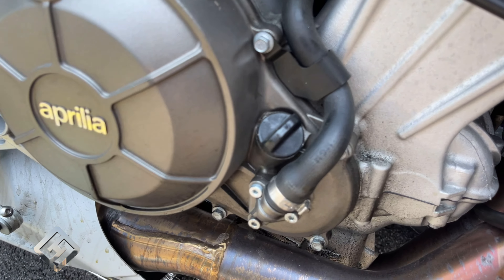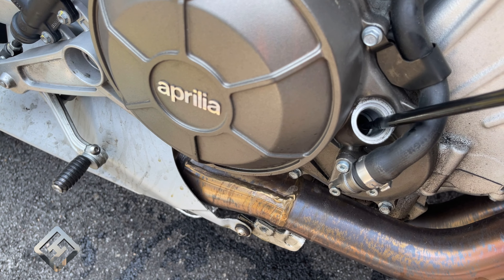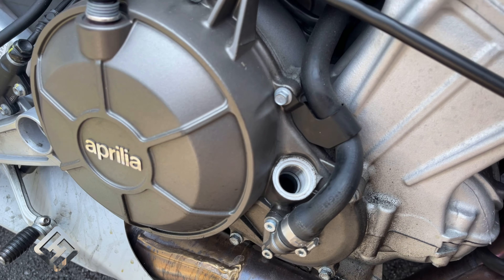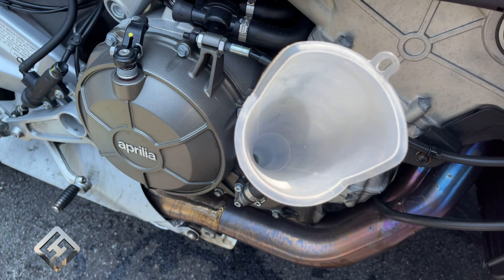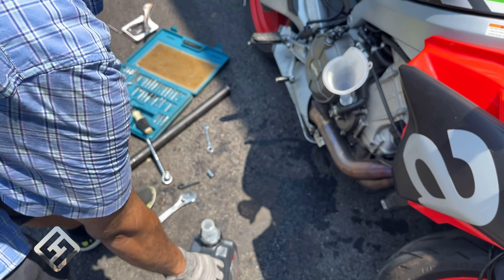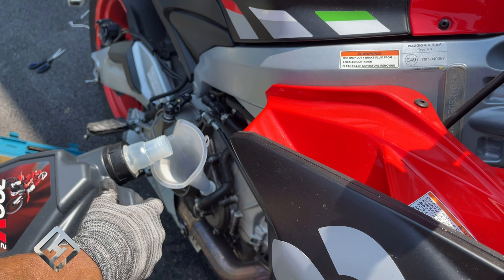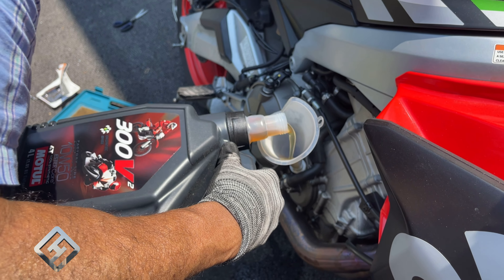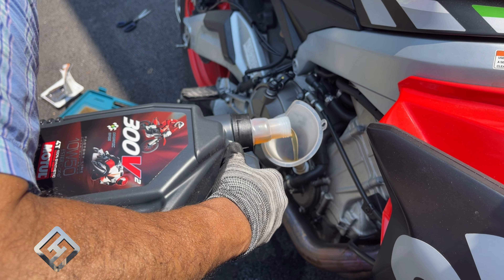Here's your dipstick, which is also where the oil fills in from. I'm going to remove that and get it out of the way. A funnel will be really helpful to get the oil in, even though the oil container has a funnel top to it. This bike takes 2.5 liters of oil, and this was the slowest oil pour I've ever done. It would pour slow and then back up in the funnel, so it was a process.